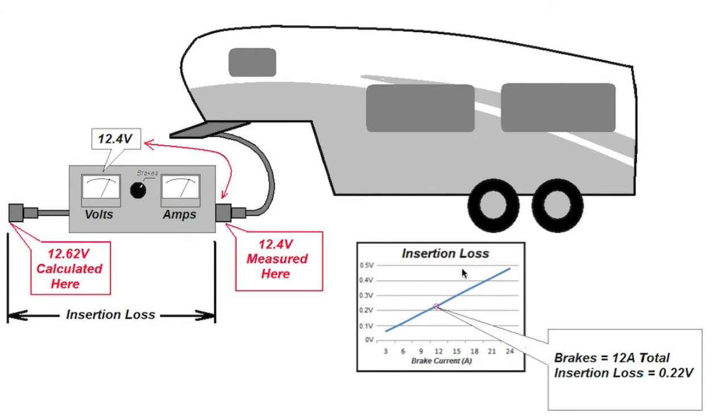If you look at this graph — and of course this graph you can find on my website as well — the graph shows the brake current along the bottom and the voltage drop along the side. The higher the brake current, the more voltage drop you have. That's just a matter of physics. So in this scenario, if we have 12 amps of brake current, you can look at this graph and see that going up and then across, it crosses over to about 0.22 volts or 220 millivolts. So if you look at the 12.4 volts on the voltmeter, that's actually being taken after the insertion loss at the trailer connector. So if you want to know what the voltage actually was at the vehicle, you have to take the 12.4 volts and add the 0.22 volts — so you can calculate that the trailer connector actually is 12.62 volts at the vehicle.